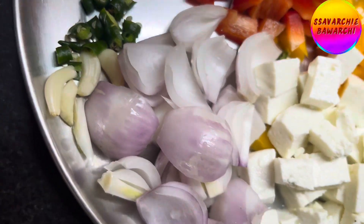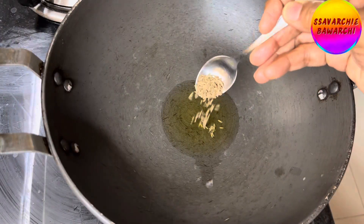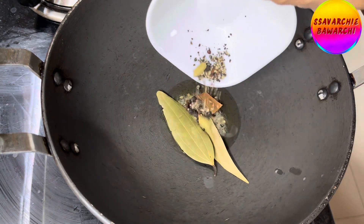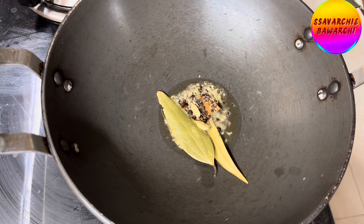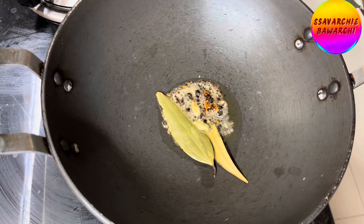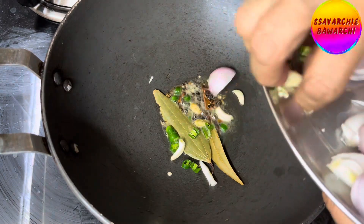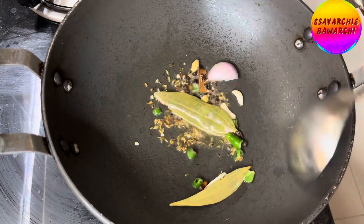Start by heating two tablespoons of oil in a large pan or kadai over medium heat. Add half teaspoon cumin seeds, bay leaves, cardamom, cinnamon sticks, and cloves all together, along with half teaspoon of black pepper, and let them sizzle for a few seconds. Then add chopped green chilies and a few garlic cloves and sauté until they release their aroma.